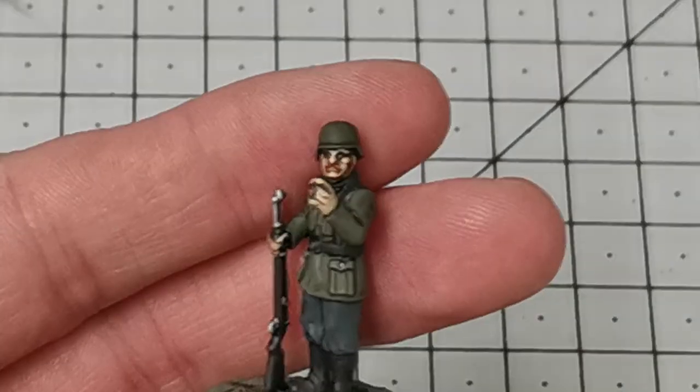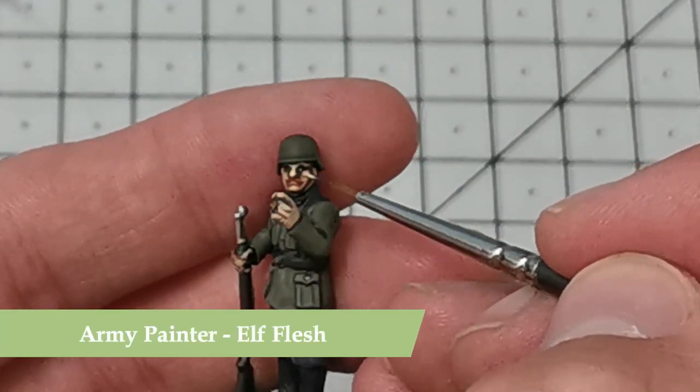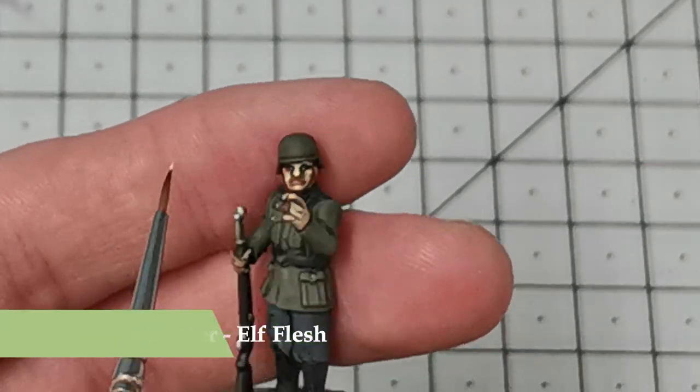Once this is all done I then use the Army Painter Color Elf Flesh and do some extreme highlights on the tops of the cheeks and on the nose.